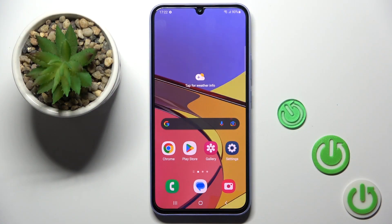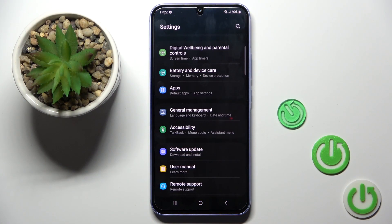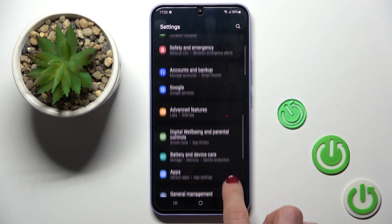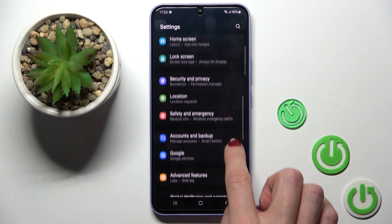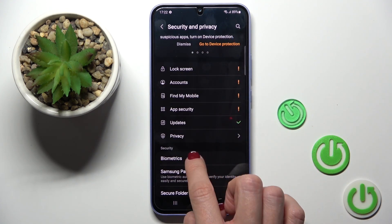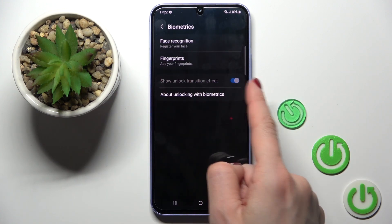Once you want to add a fingerprint ID, you need to open Settings first, then find and select Security and Privacy, then go to Biometrics. Here you'll notice Fingerprints.